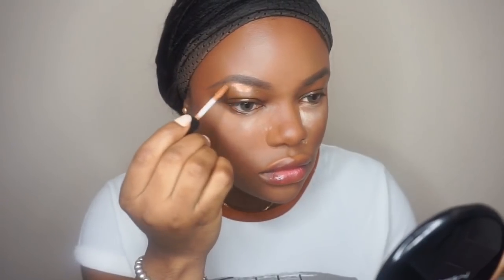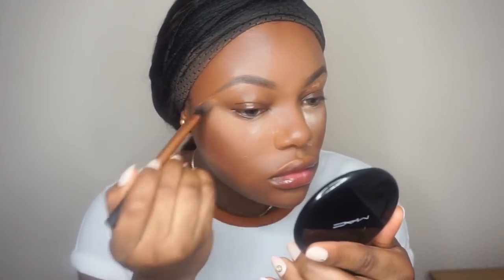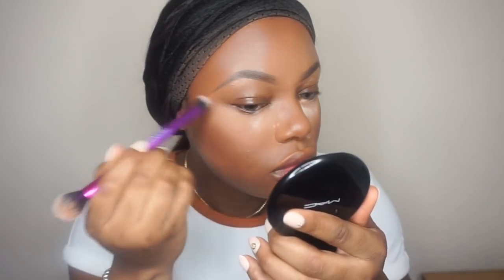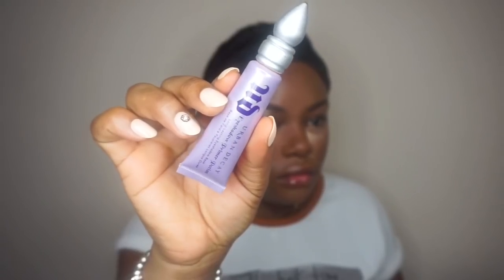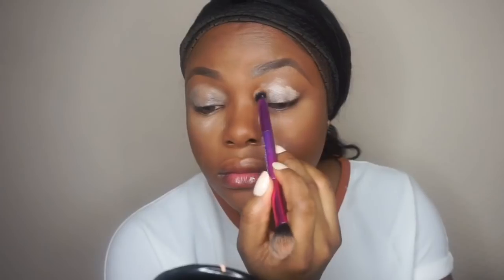I'm going to use the concealer we used for the under eyes to clean up the brows. This concealer is by Kiko. Then I'm going to take the Urban Decay Primer Potion to prime the eyes for eyeshadow, and after blending that in, I'm going to set it using translucent powder.